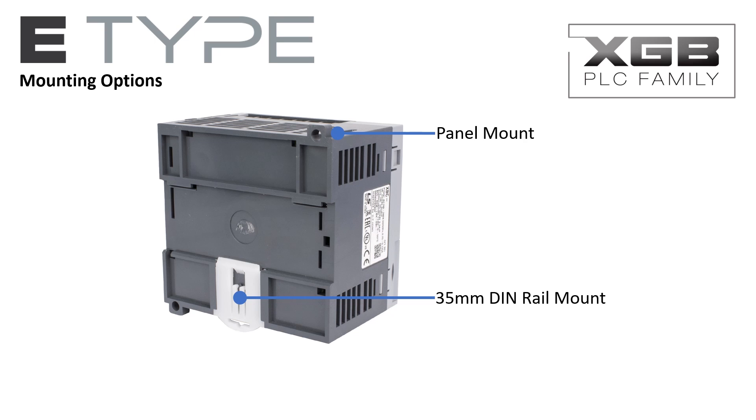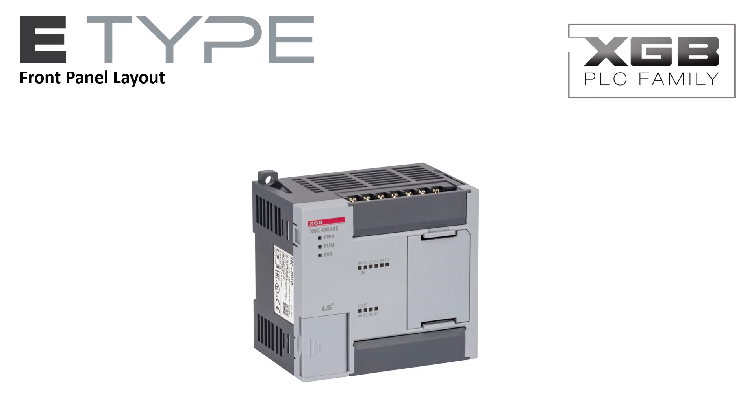The E-Type PLC places all visual indication and connectivity on the front of the PLC. The power and CPU LED indicators allow the user to see the power condition, operating mode, and status of the PLC. The I/O status indicators make for easy startup and maintenance of the control system.